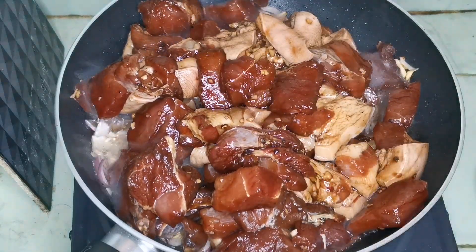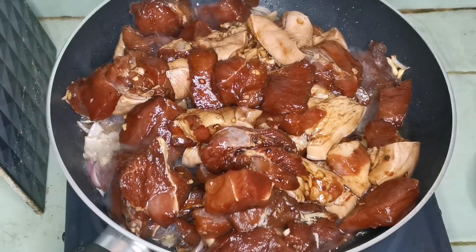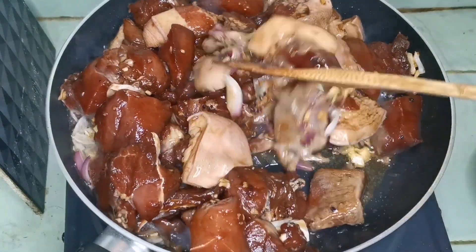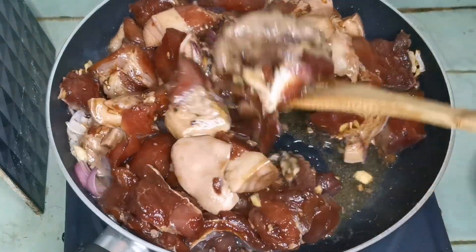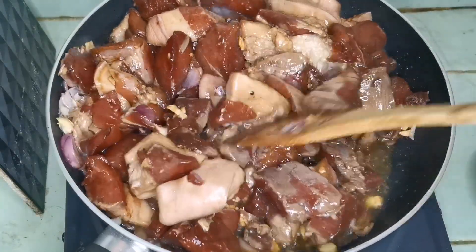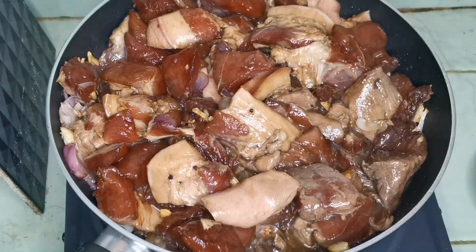Dalawang kilo pork. Ito yung mga kabibi, iba yung usok niya kasi yung ating marinate na hallaw natin pang marinate. Nilagay natin sa ref ng halos apat na oras.